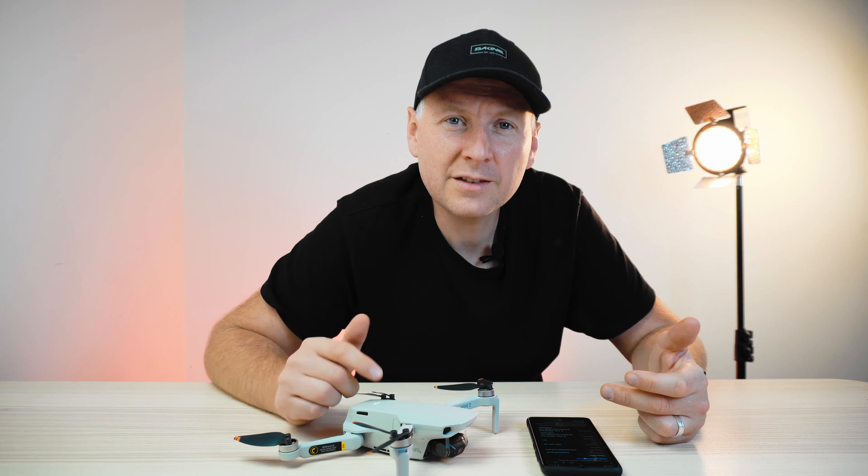One advantage I have now is that, because I used official DJI repair service, I'm now able to purchase a DJI Care plan. I had tried to activate DJI Care before but that's not possible if you bought the drone more than 24 or 48 hours ago. So I couldn't do that earlier, but with the official repair service I can now.